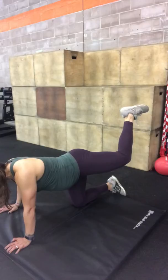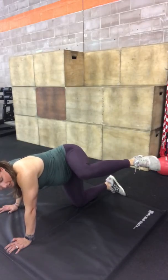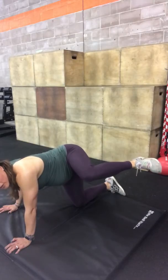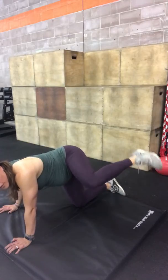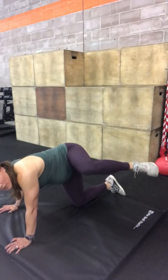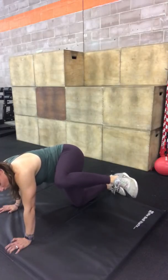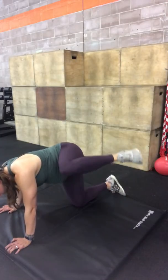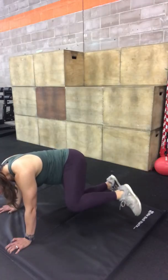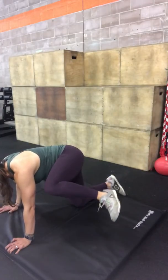Then I'm going to take my knee and bring it around to the side, trying to keep my knee and my heel parallel to the floor versus letting my heel rise up super high. Keep it parallel to the floor and bring it up as high as you can towards your elbow, still trying to lift it up. Keep it pressed up high to the ceiling.